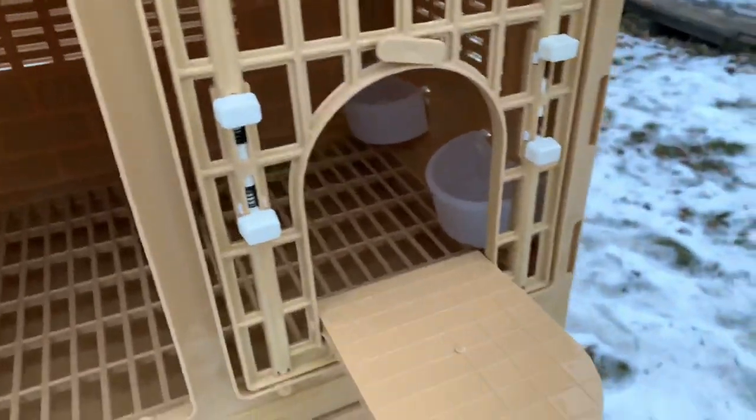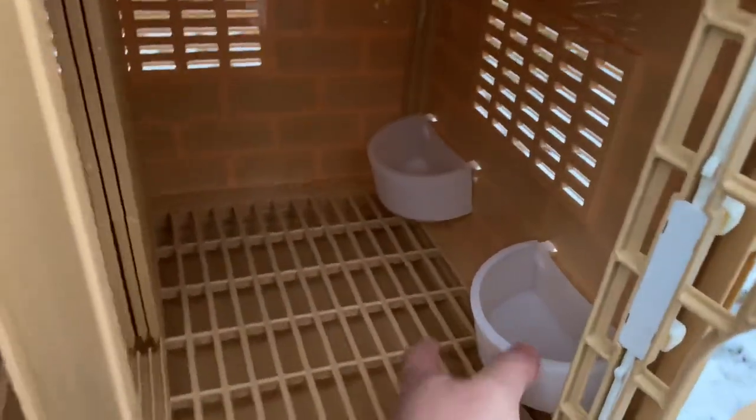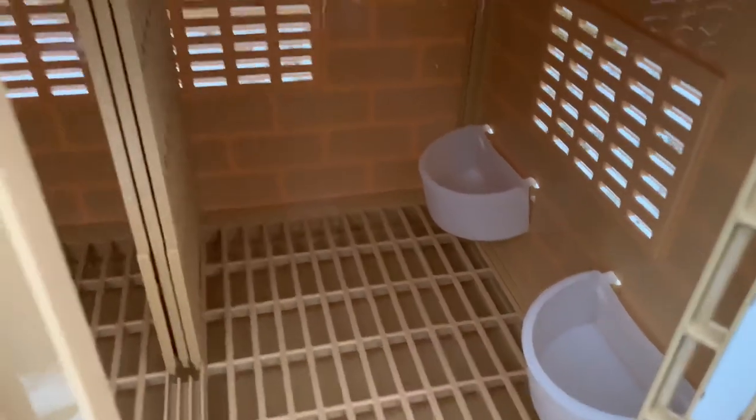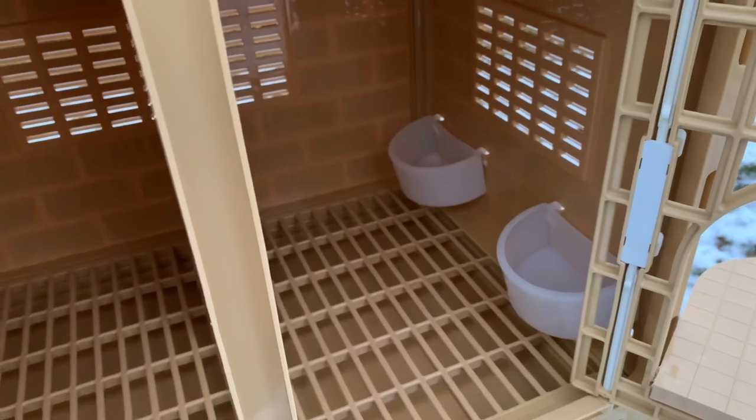Another thing I thought was really neat is that they came with these accessories. I don't think I'm going to be using them — I might give them a try — but I'll see what I do with them.